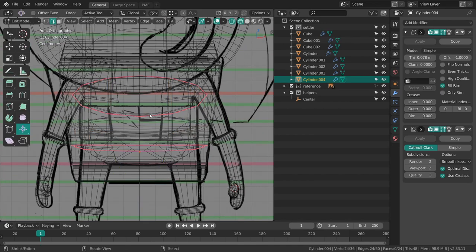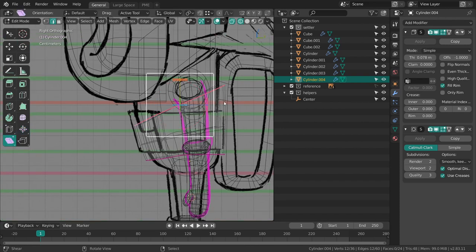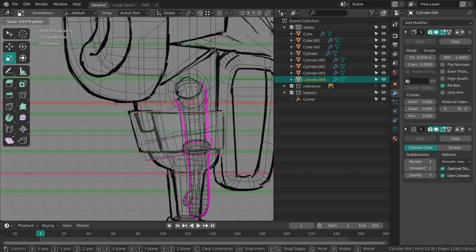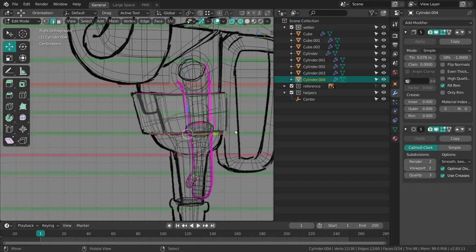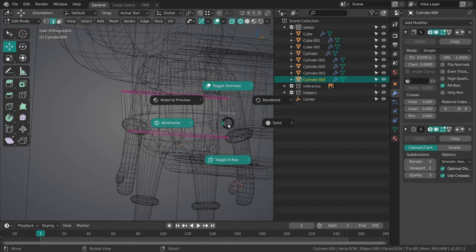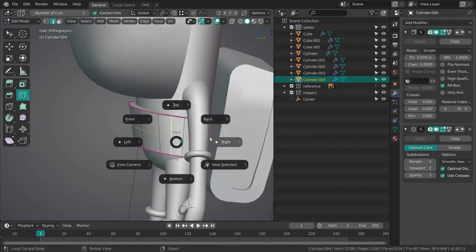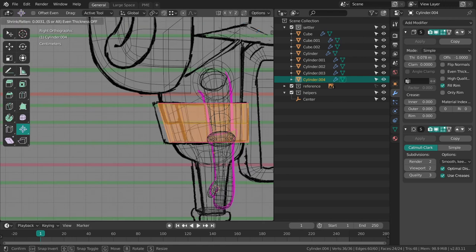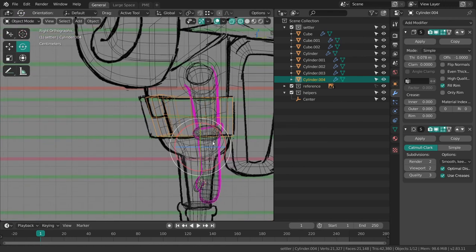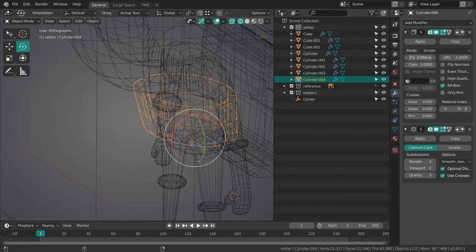In the concept we can see that the belt is super straight, so we want that of course as well. I'll scale it down along the Z axis, move it up, dissolve this edge, add a new one. Apply the scale — very important, this will also inform how thick the solidify modifier is actually getting.